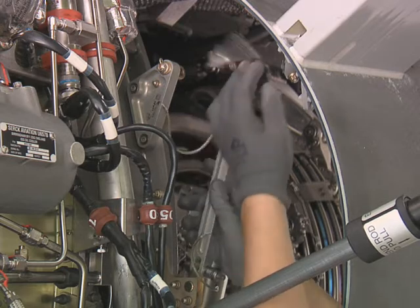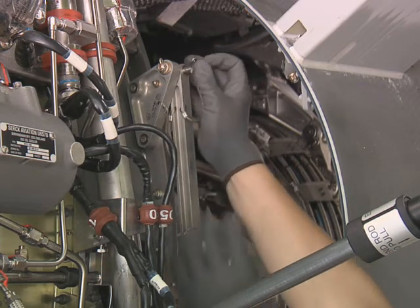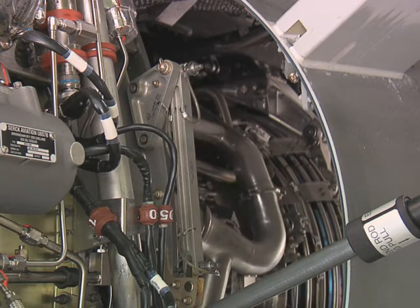Attach the hold-open rod to the upper or lower bracket on the adapter ring assembly with the quick-release pin. Install the quick-release pin with the head facing outwards to prevent damage.